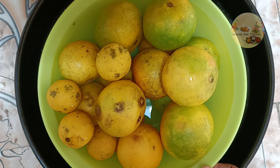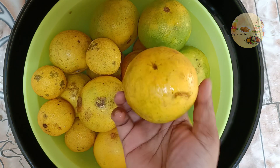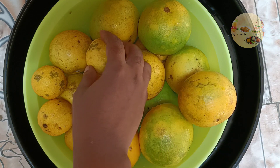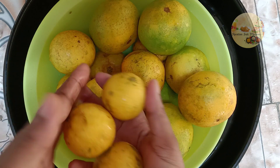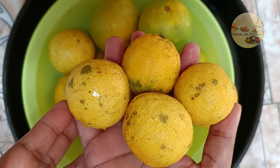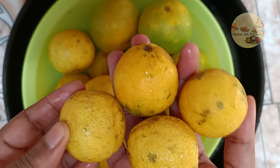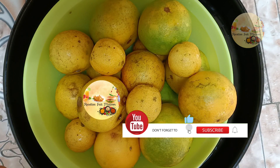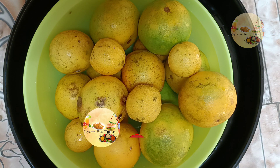Bonjour tout le monde, aujourd'hui je vais vous proposer une confiture à l'orange. On va rajouter un petit peu de citron aussi pour renforcer la conservation. Donc on y va, mais avant de commencer cette recette avec vous, je vous souhaite la bienvenue sur ma chaîne. Allez, on y va, on va commencer la préparation.